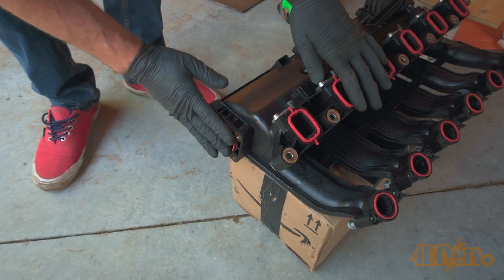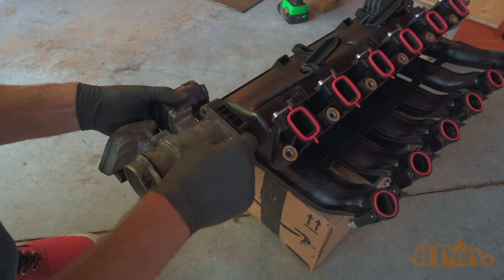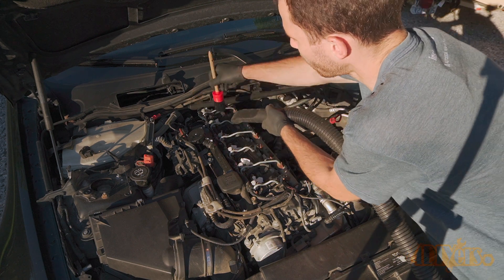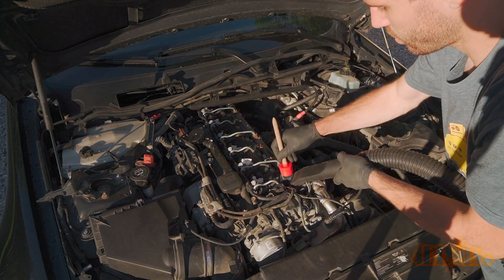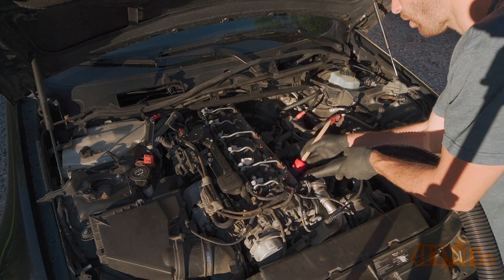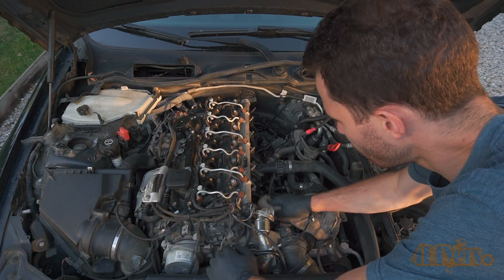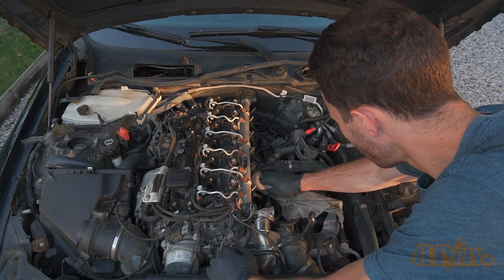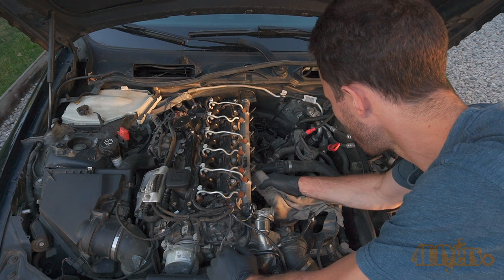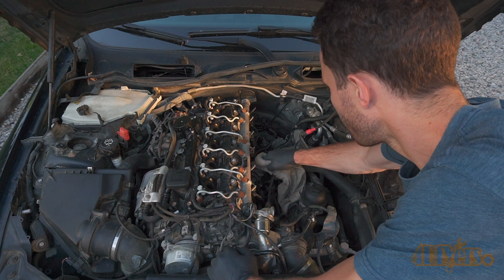The EGR gasket was installed along with the assembly. Before putting everything back together on the car I would highly recommend vacuuming the engine to remove any loose debris which could potentially fall into the intake runners. A brush can be used to help agitate the surface if you wish. The gasket surfaces on the engine were cleaned using a cloth and brake cleaner to remove any built-up residue which can cause sealing issues. If you find any hard-to-remove surface imperfections or debris, use green Scotch-Brite to clean up the surface.